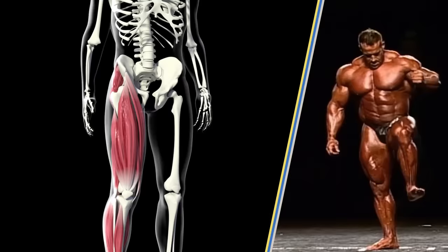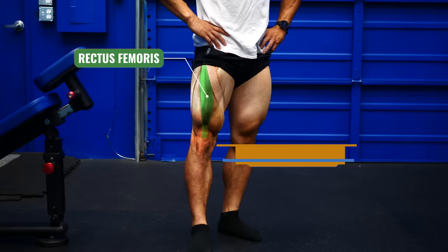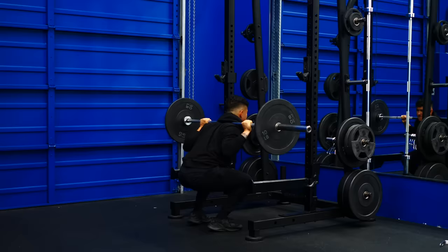Before we dive into the mistakes, let's take a quick look at the muscles we'll be focusing on: the quadriceps. The quads are a group of four muscles located in the front of your legs. They're the most voluminous muscle in the body, and when well-developed, are the key to creating the impressive set of legs you're after. The fact that there are four different quad muscles means you need to choose your exercises carefully. While some people can simply squat and see great quad development, others aren't so lucky. To find out why, let's dive into the first training mistake.